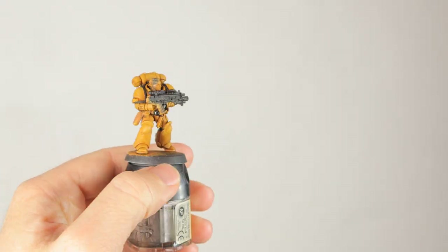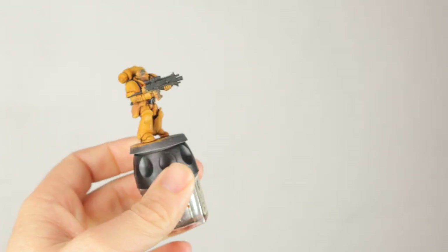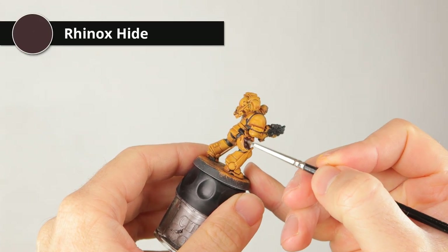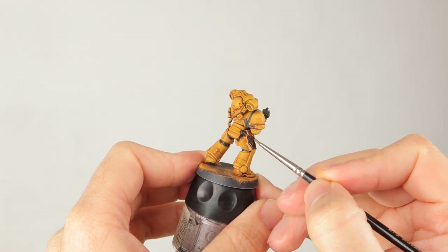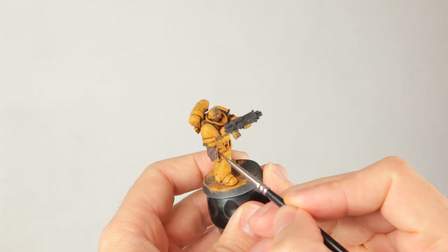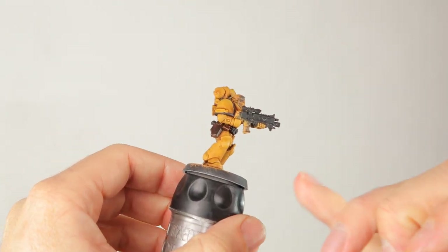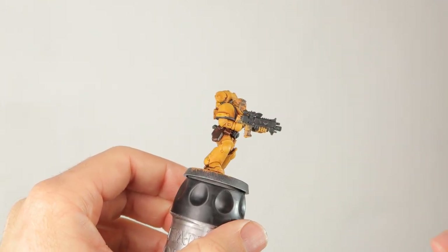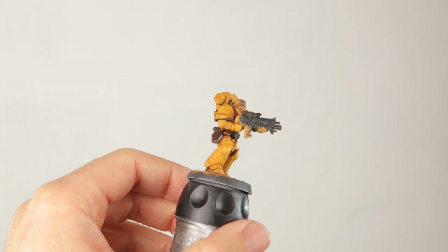The black is done — the weapon, armor trim, belt buckle, joints, and pistol handle. Now I'm going for the leather using Rhinox Hide to paint all the pouches and belts. Rhinox Hide is a really nice reddish brown color — good for grimdark leather — and you can shade it quite easily with Nuln Oil after. If you look closely at that little pouch, you can see I kept the Rhinox Hide quite well diluted, so it kind of works like a contrast paint, going into the recesses with yellow still shining through at the edges for a little highlight.